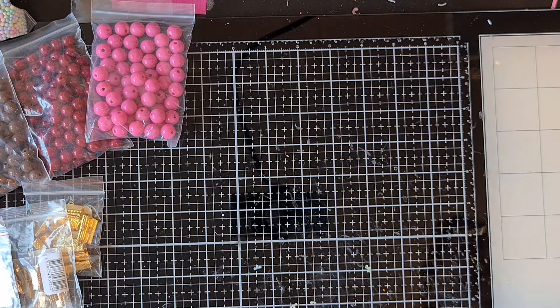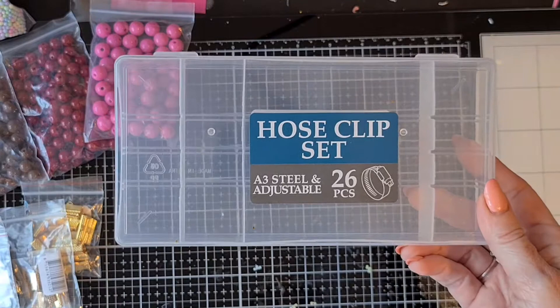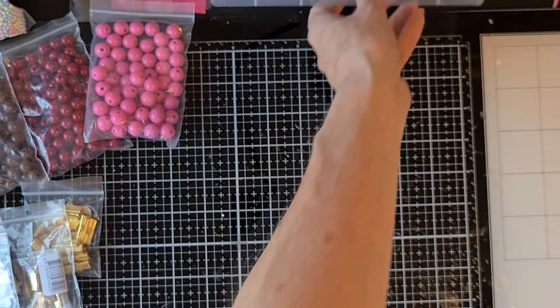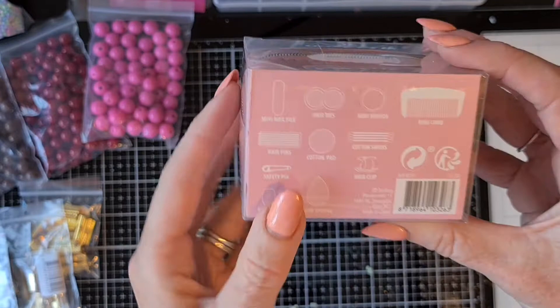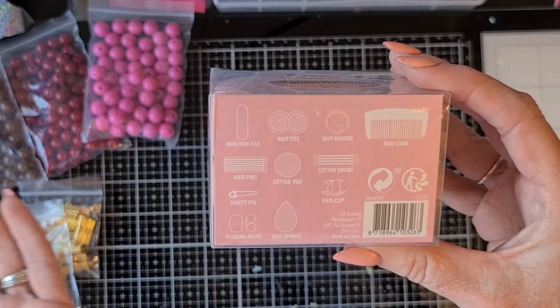At the Action store, as always I visit them once a week, I bought this plastic box for an embellishment box. The hose clips that were inside I gave to my husband — he doesn't really have projects for them, but whatever, and I can use this for an embellishment box for my current swap. I also saw this small purse to go in your handbag — it says 'Beauty Girl,' it's an essentials beauty kit. Inside it has a mini nail file, hairpin, safety pin, earring bags, a mini sponge, cotton pads, hair ties, mini mirror, mini comb, cotton swabs, and a hair clip. Really handy!